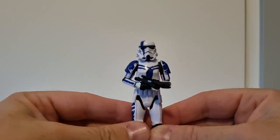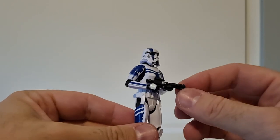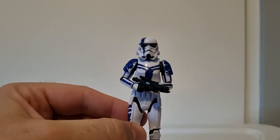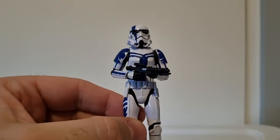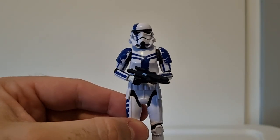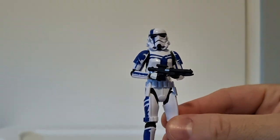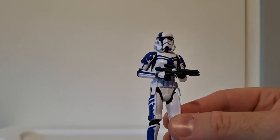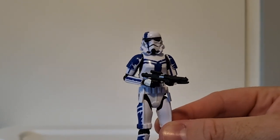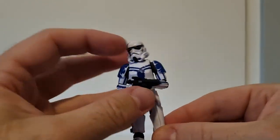Really stoked to have this guy in the collection. It does come with a blast rifle, which I've already packed away so unfortunately I can't share that. I'm just going to stick with the E11. It also came with a sort of Imperial Pulse Rifle — a stockier version similar to IG-88's blaster. But yeah, really digging this one.